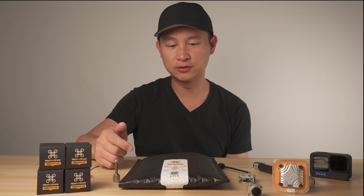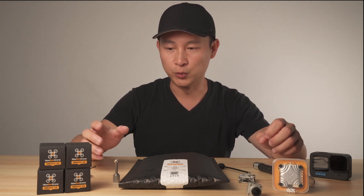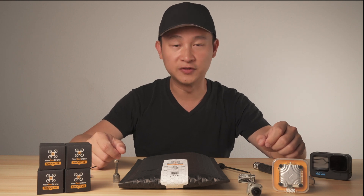What's up guys, Kelvin here. In this video, I'm going to show you how to build the Nubidrone Inertia FPV frame with the Smooth Motor V2 and then the Infinity all-in-one V2 Pro.